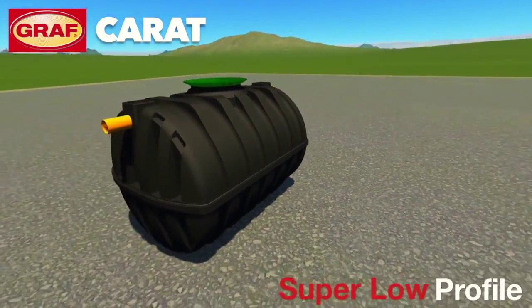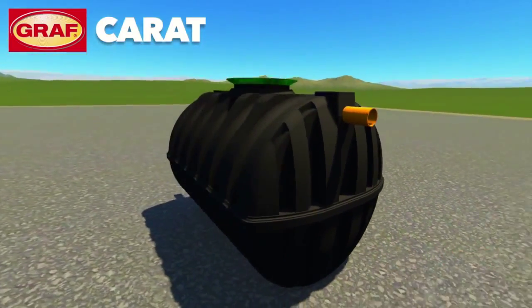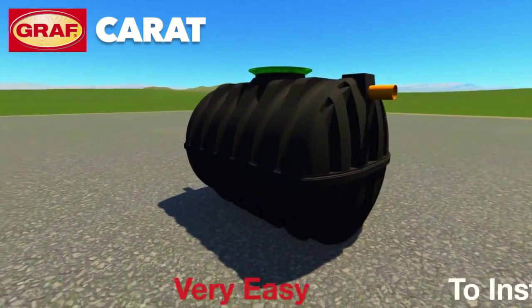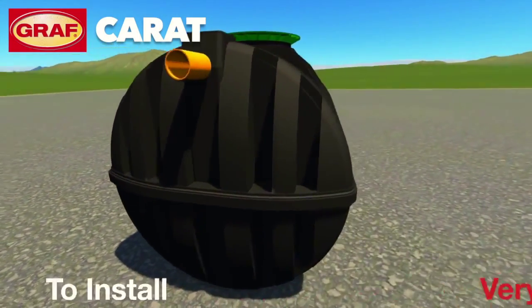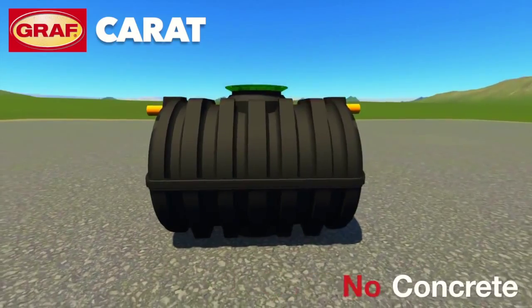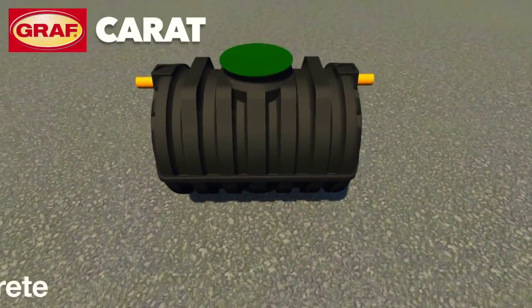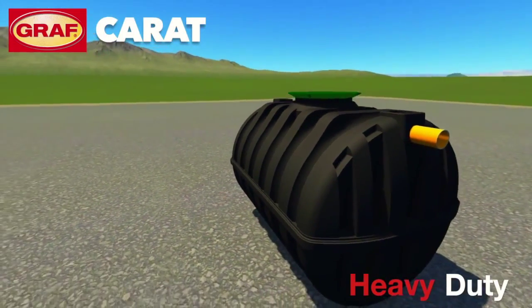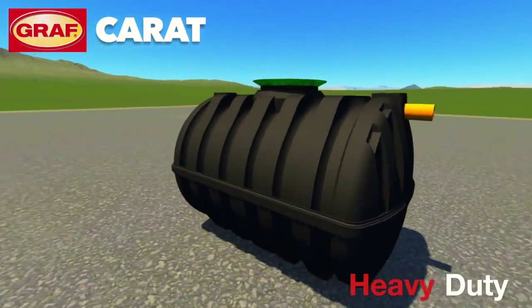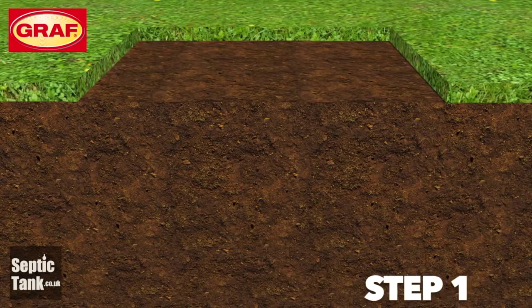The award-winning Graf septic tank just goes from strength to strength, and it's no wonder — it's one of the best septic tanks to hit the UK market in years. It's strong but light and easy to install because of its low profile shape, and it can be installed with sand or granular backfill, making it one of the easiest tanks to install in the UK today. So how do you install the Graf septic tank? Well, it's very easy.